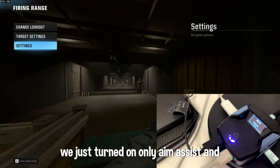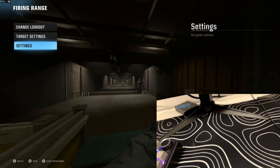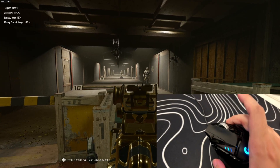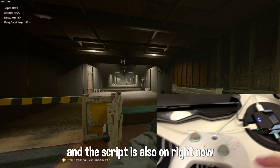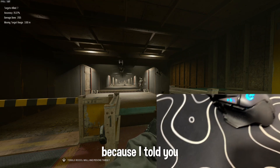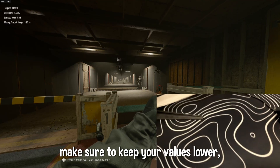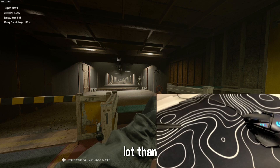We've turned on aim assist and recoil mode only. Now let's check if they are working in game. As you guys can see, my controller is right there, my mouse is right here. I'm holding down the aim button and as you can see the aim assist is active and the script is on. The values are a little high — as I told you, on keyboard and mouse keep the values low, because if you have higher values it's going to shake a lot and the recoil is going to be much more responsive than when using a controller.